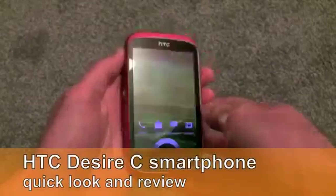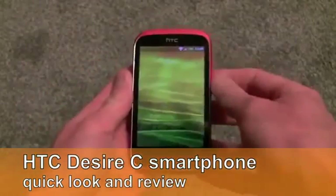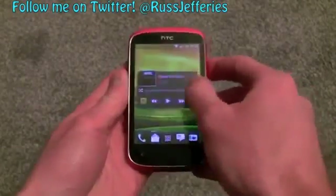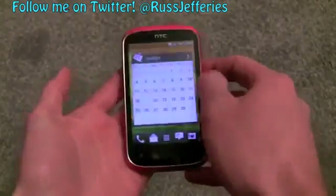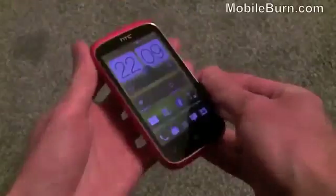Hi, this is Russ Jeffers from mobileburn.com and here I have the new HTC Desire C. It's the latest Android smartphone from HTC, running Android 4.0 Ice Cream Sandwich, and on top we've got HTC's own Sense 4.0 user interface as well, which is pretty nice looking.